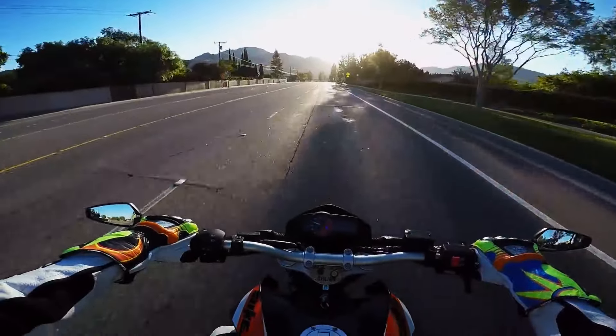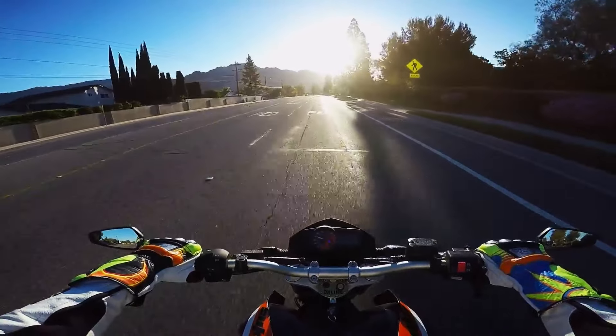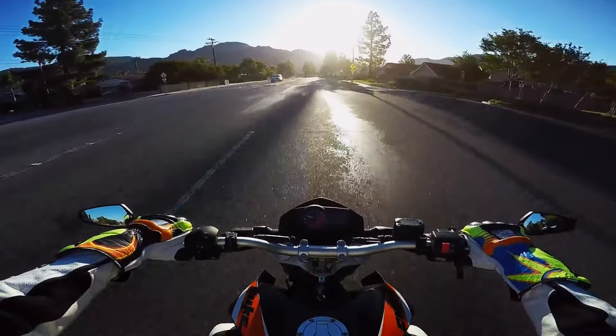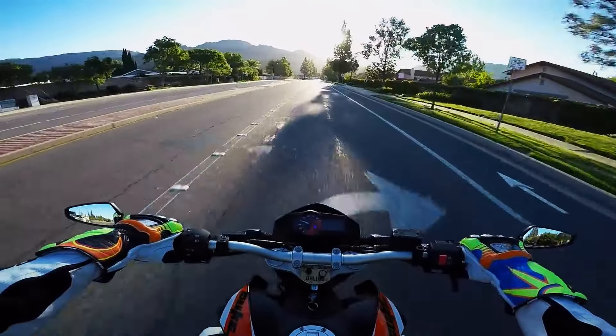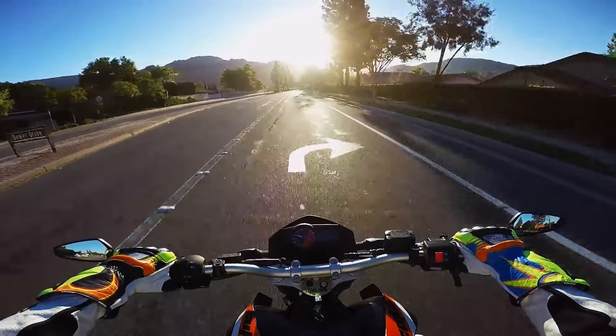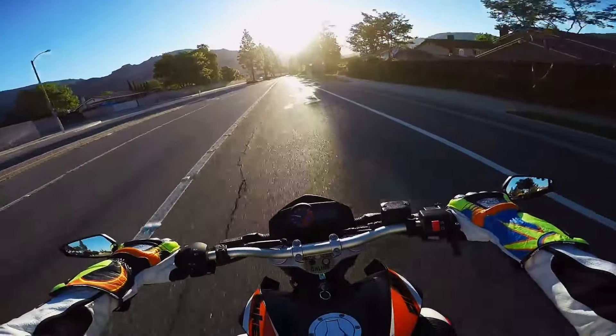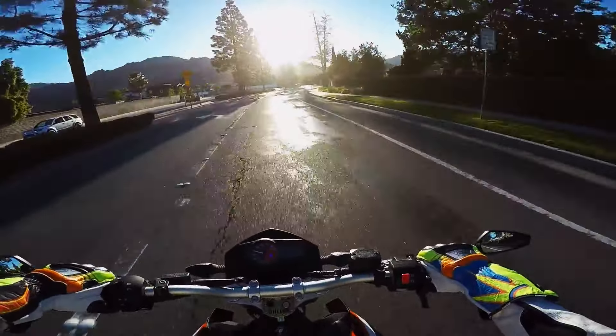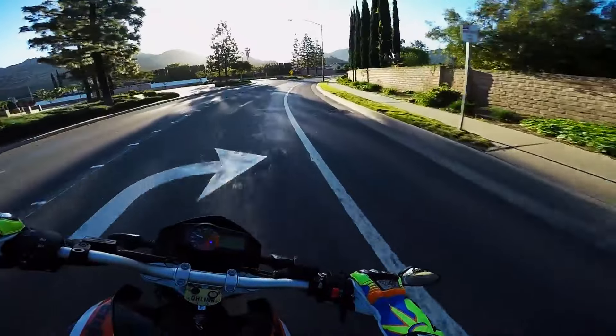I changed the gearing on my Aprilia when I owned that bike, I changed the gearing on this Duke when I first bought it, and I also changed the gearing on the RC8 when I first bought it. All three of those gear changes were for completely different reasons.